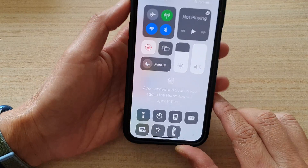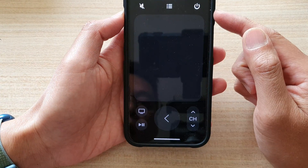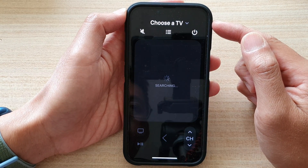And in here, you can tap on your Apple TV remote, and that will allow you to control the TV on your iPhone 13 device.